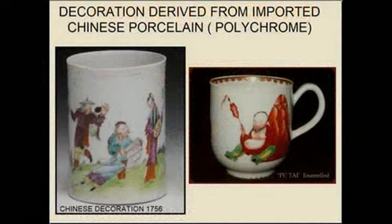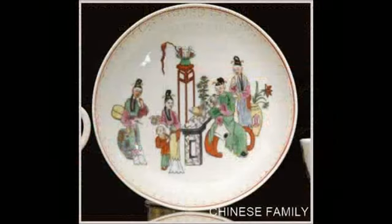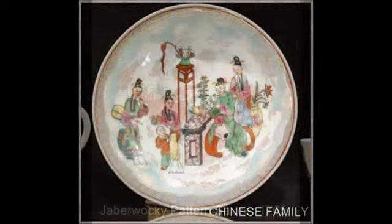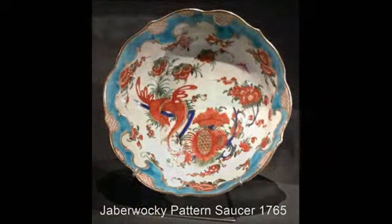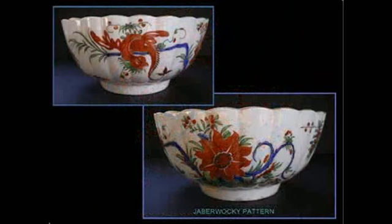Here are some examples of decorations influenced by designs on imported Chinese porcelains of the period. The early decorative influences were mostly Chinese, capturing the spirit of the Chinoiserie. This decoration is called Chinese Family. And this intricate oriental decoration on this lovely scalloped-edged saucer was called the Jabberwocky pattern, and it can also be seen on this delightful fluted-edged bowl showing both sides of the pattern.